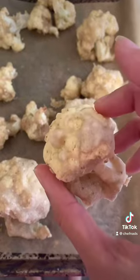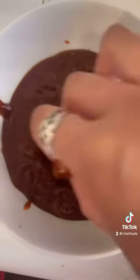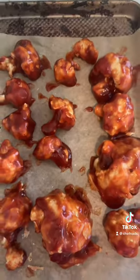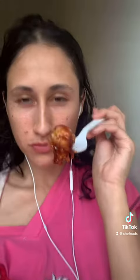Take it out of the oven — it looks good, but it should be a little more crusty and brown, so put it back in a bit longer. Now dip each piece into the barbecue sauce, put them back on the sheet, and put it back in the oven for another 15 minutes. Look at that!